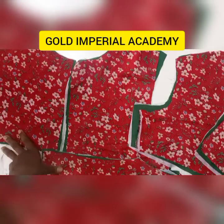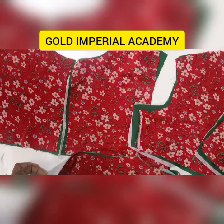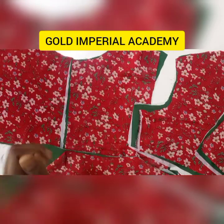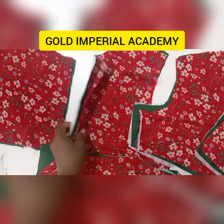Hello, my name is Prisca Osegali of Gold Imperial Academy. How are you doing? Hope you are doing very well. Welcome back to my channel. Thank you very much for your support, your likes, and your shares on all our videos.